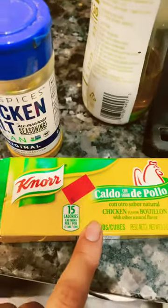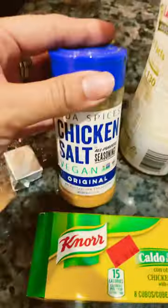For spices, you can add chicken bouillon or chicken sauce, whatever you prefer. After a couple minutes the soup is ready to go. You can add more salt if you like it. That's how you do Mexican soup.